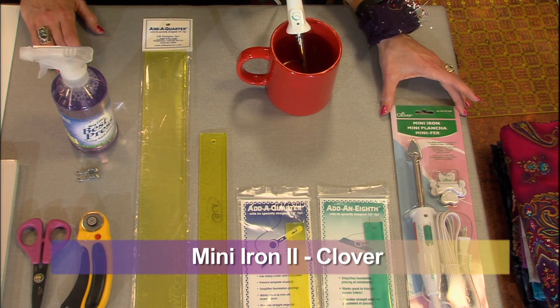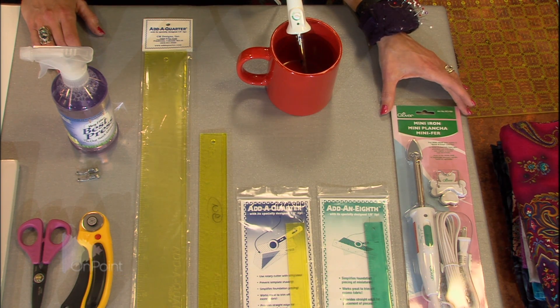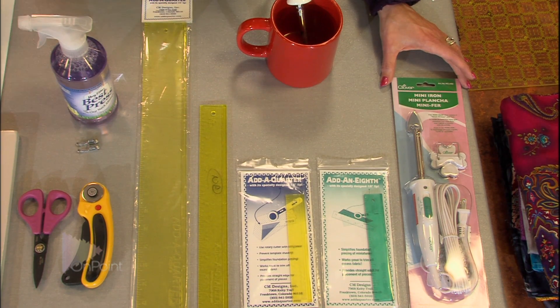The first tool is going to be your Clover mini iron. This iron has been out for probably 10 or 15 years at this point, and before the Clover mini iron, you would do most of the pressing and paper piecing with your thumbnail or a piece of wood, and none of them work as good as the Clover mini iron.